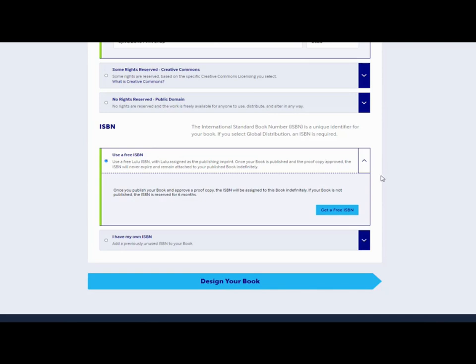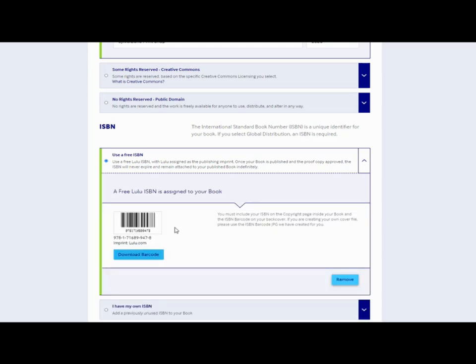The ISBN number is a free ISBN provided by Lulu unless you've got your own. As I've said before, they're expensive to buy and I think they're too expensive for this kind of low-content publishing, so I always use the free ones. Lulu have changed this though — they used to just add it in for you, but now you have to request the free ISBN and they give you a barcode to download.